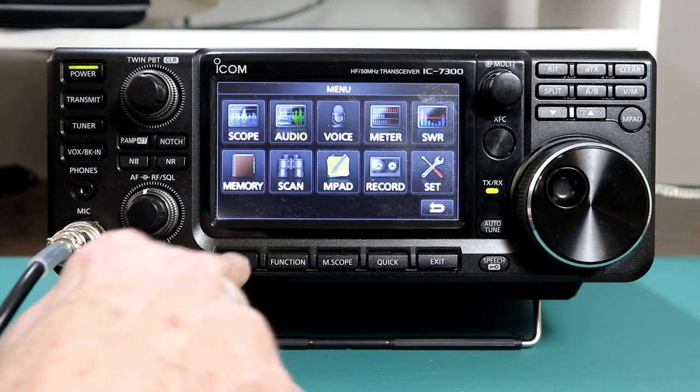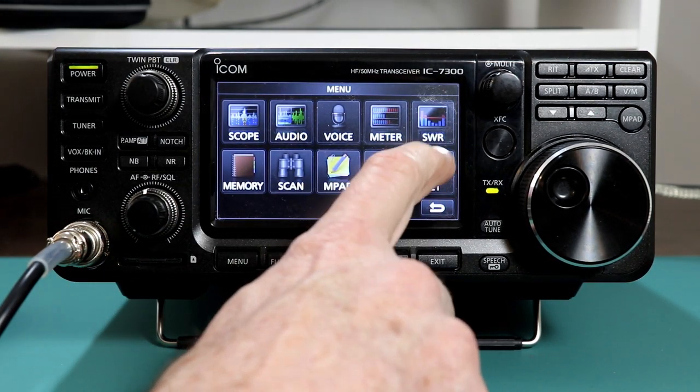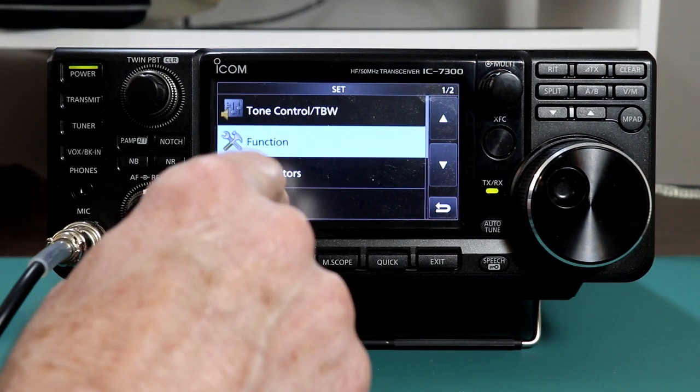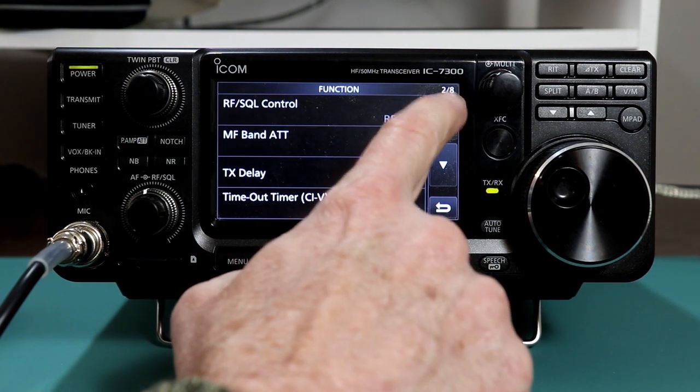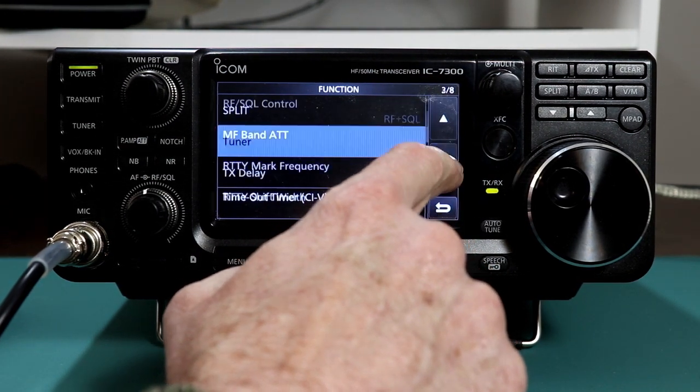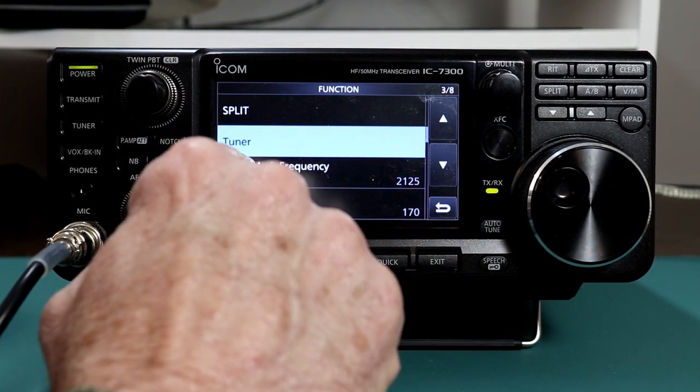If you press menu, you're going to press the set touch screen function, and then we're going to go to function, and I've got tuner up here. You can see it's on page 3, so if you go down to the third page, you have tuner.